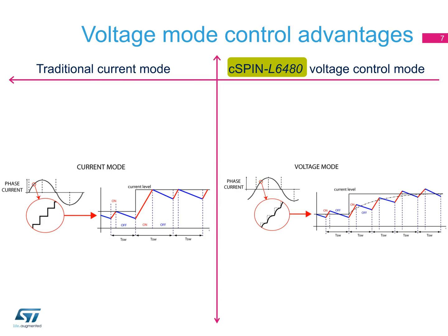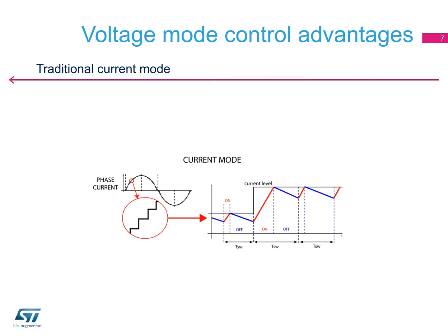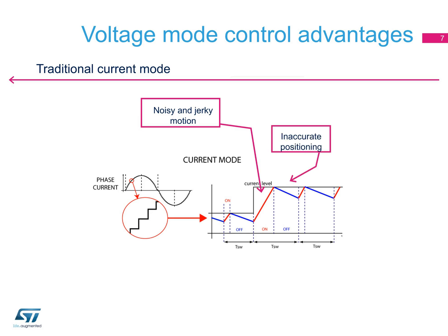To achieve high accuracy in positioning and smoothness in motion, control of the average current — which is proportional to the torque and responsible for the positioning — must be improved. With traditional techniques based on current sensing, several inaccuracies are present: the transition from one step to the next is abrupt, giving a noisy and jerky motion; the current is detected with peak control, not average, reducing accuracy in positioning; and the duty cycle of the current pulse is not constant, giving torque ripples.